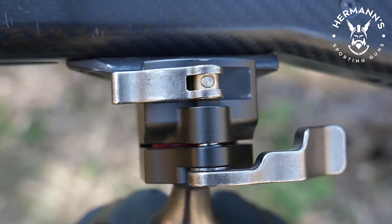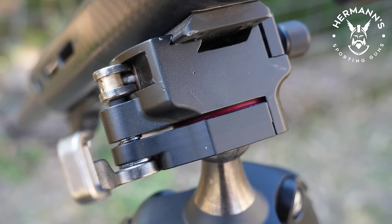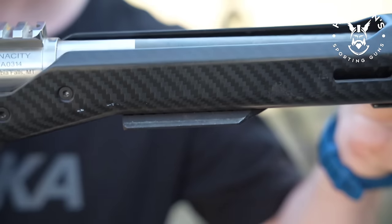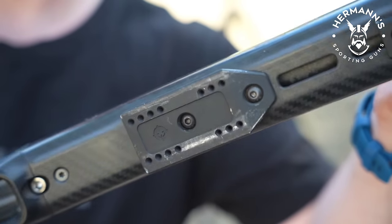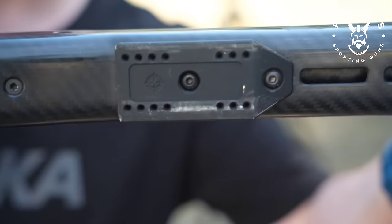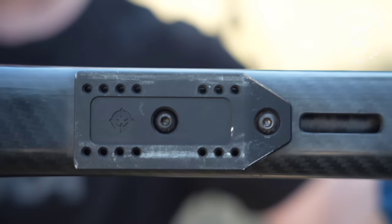You will need an Arca Swiss or Picatinny mount on your rifle to directly mount on this tripod. I run Arca Swiss and have plates on all my rifles now, but if you don't have a direct mounting, there are also a huge range of rifle clamps which you can attach to this tripod. Personally, I like these short 3.3-inch MDT plates as they have a big lead-in taper and are easy to locate and slide in when it's dark.